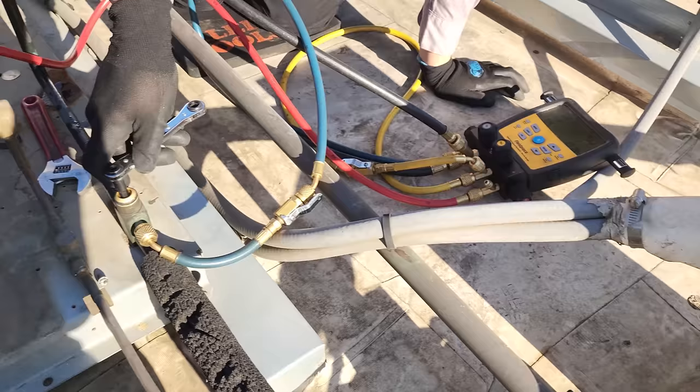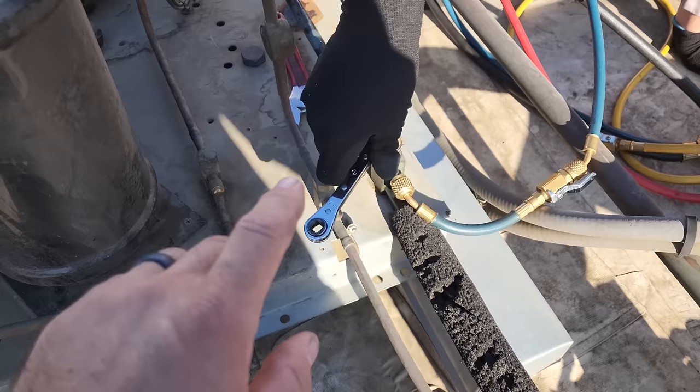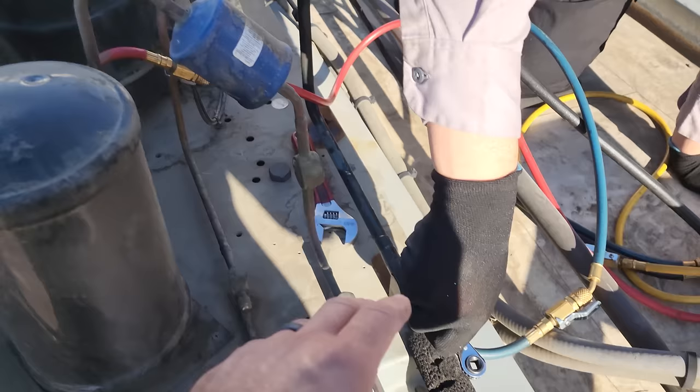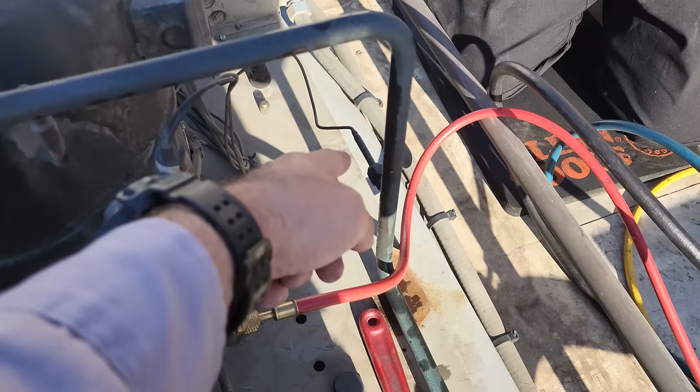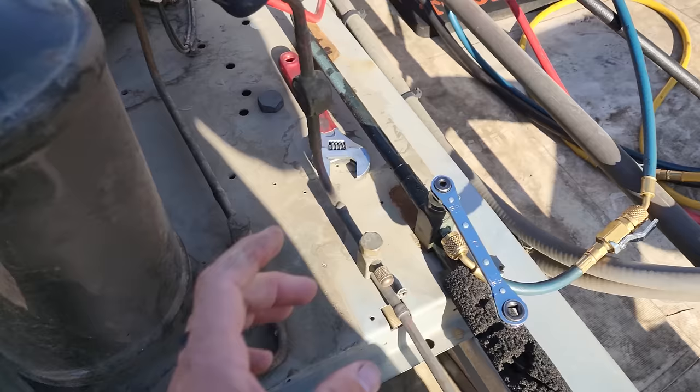Now that we have the system pumped down, what we're actually doing is closing down this suction service valve. What that'll do is prevent, when we open the system up to atmosphere, any non-condensibles from getting into the condensing unit. One problem with front-seating that is we'll still have technically a little bit of refrigerant trapped right here when we go to change the low pressure control, but it's a minuscule amount. The pressure in the system is at nine PSI at the moment because it's risen just a little bit, but this is a good idea to do as long as you have the valve positioned in a way that you can do that.